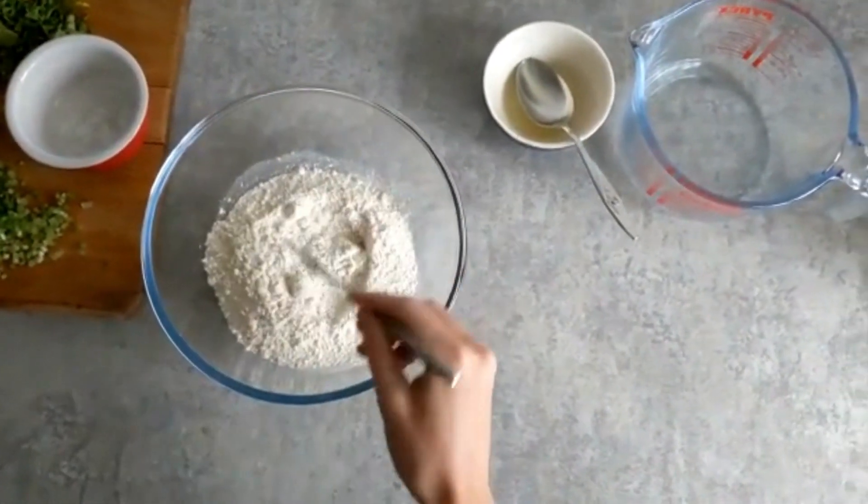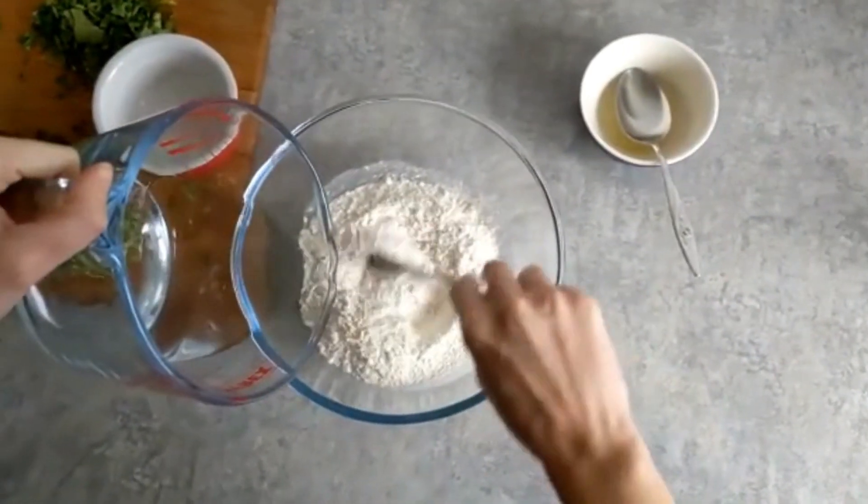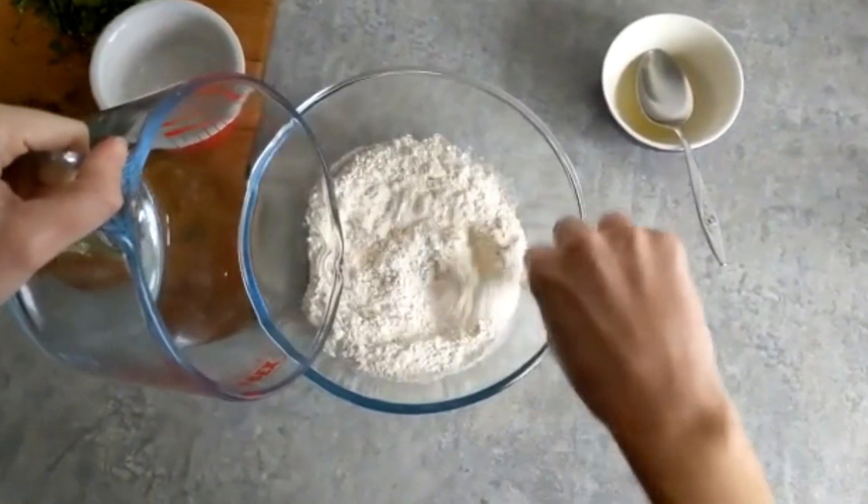To get started, we'll need 300 grams of self-raising flour and a pinch of salt. We'll combine them in a mixing bowl and let's move on to the star ingredient: wild garlic.